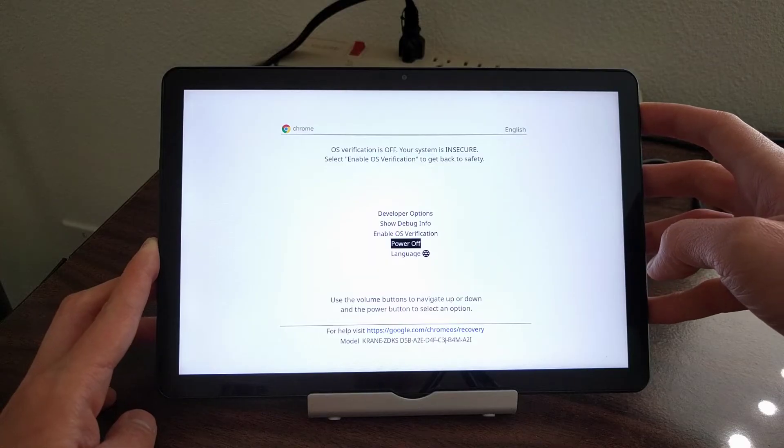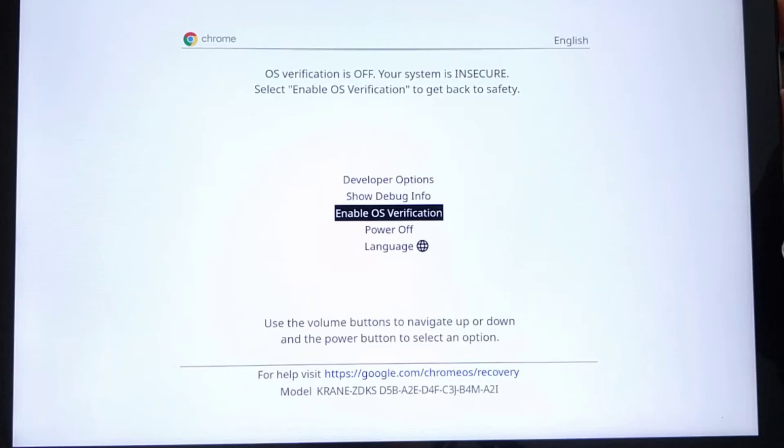That's how you enable developer mode on the Lenovo Duet. If you want to disable it, simply select 'Enable OS Verification' on the menu screen. Like enabling developer mode, disabling it also includes a step that will power wash or factory reset the device, so make sure to back up any important personal files beforehand.